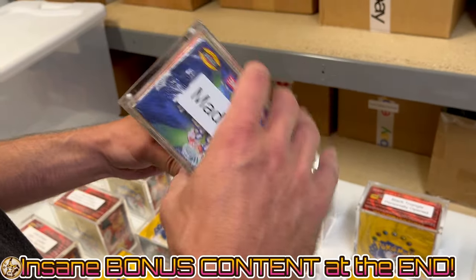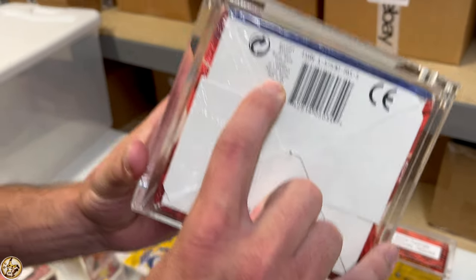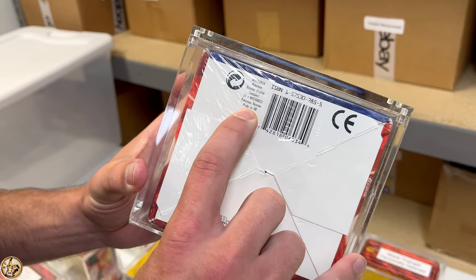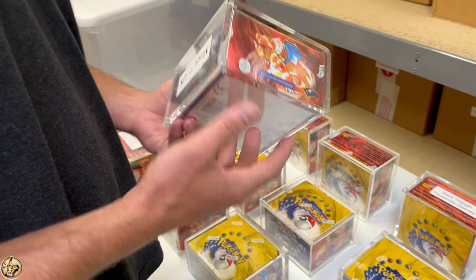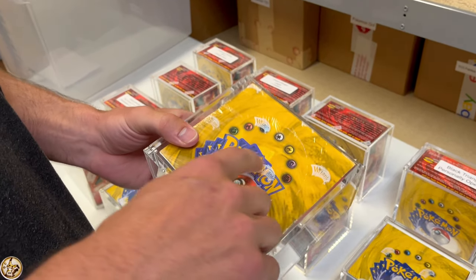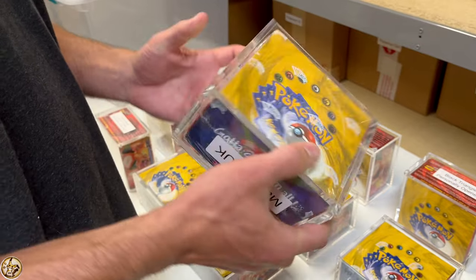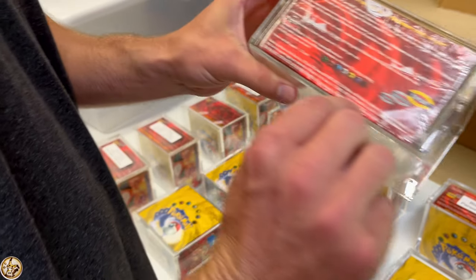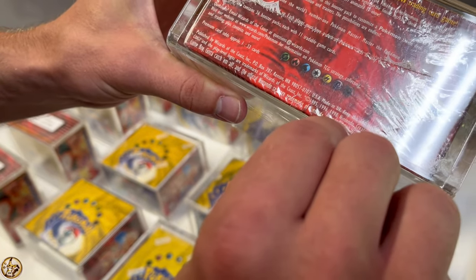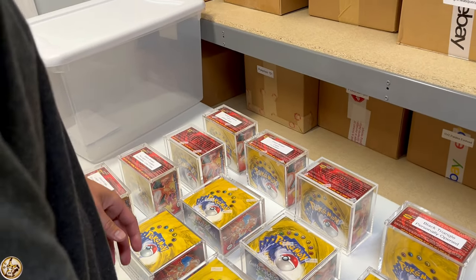Starting with the UK box — it says 'Made in UK' on the bottom, which is the easiest way to tell. If you couldn't see the bottom, you could identify it as UK or Australian because it has curved logos on the wrap and also has 1999-2000 on the bottom. There are three different variants with that date: UK, Australian, and a US version.